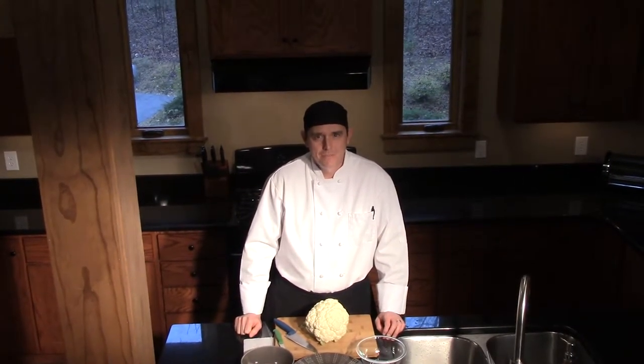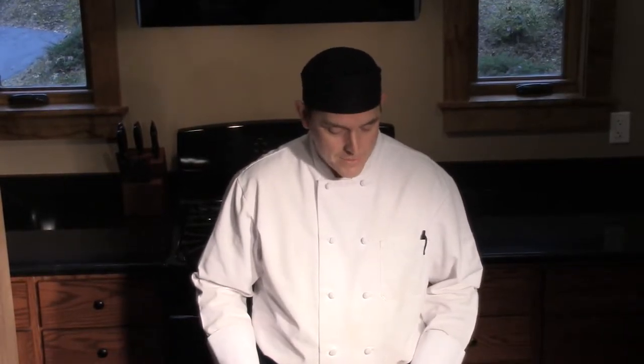Hello, welcome to Evans Mill. I'm your executive chef Jason Evans. Today we're continuing our knife series, coming to you from the Halcyon Penthouse in our Solstice Lodge — very nice accommodations, if I do say so myself.